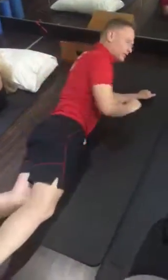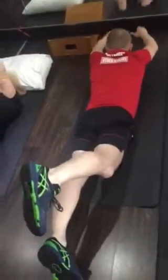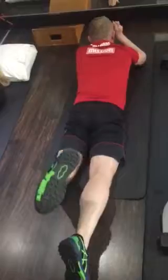The first of a number of exercises we're going to go through: lying on your stomach, leg up, in this position — 100 repetitions. You'll do that both sides, 100 repetitions, twice.